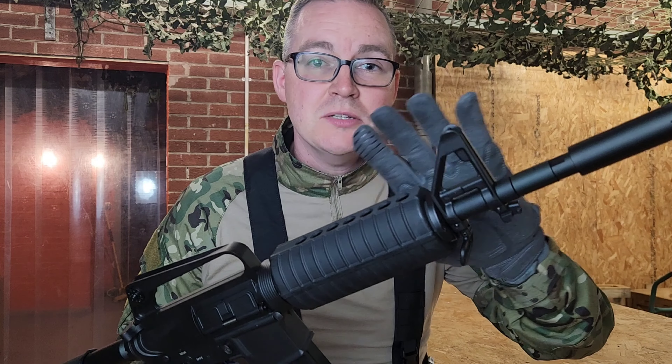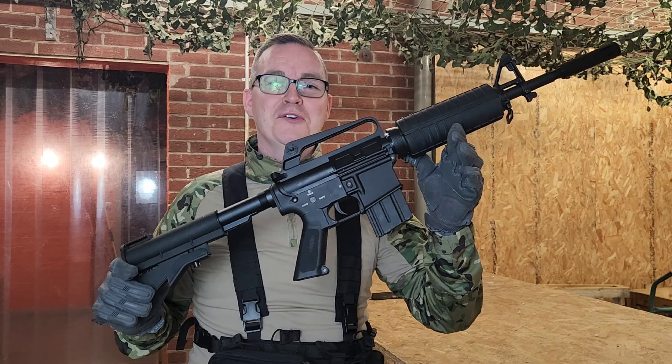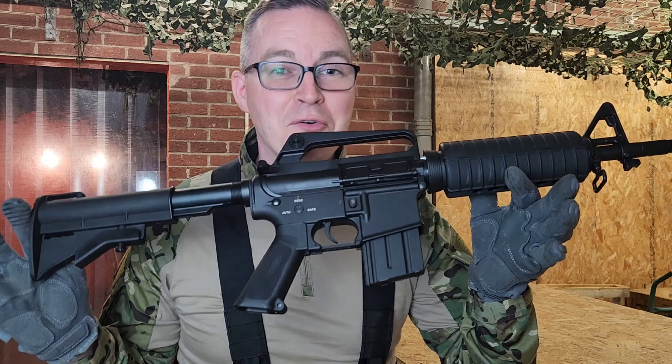The only downside is that you won't be able to customise it much because of the front handguard, but you shouldn't be too disappointed because you know what you're buying — a cool Vietnam-style M4 rifle which is where everything began and evolved from. This thing's a nice little gem. Make sure to like and subscribe, see you on the next review.